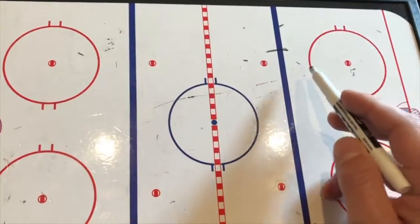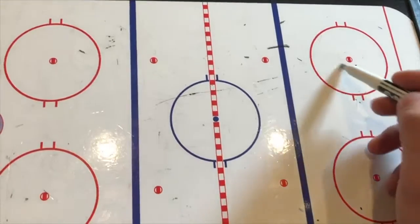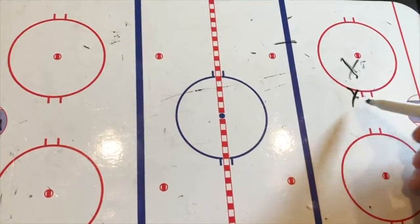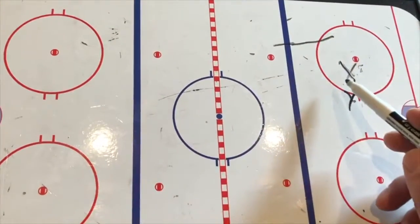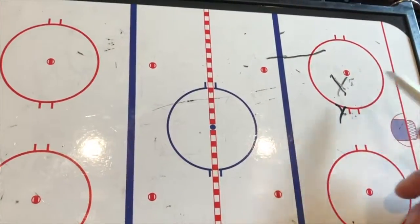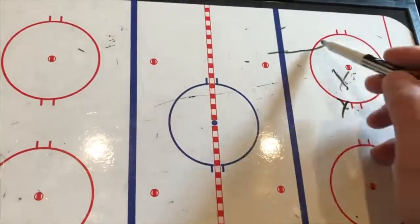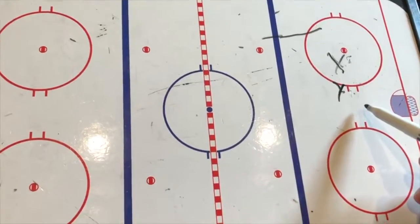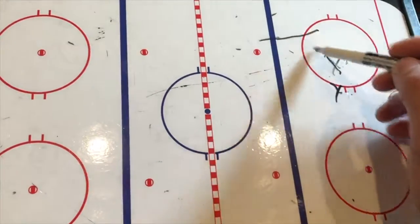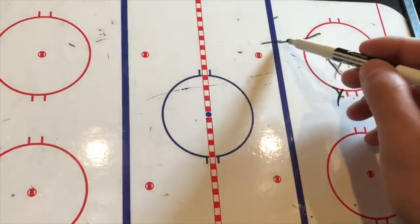If we don't have that, that shoulder check is going to give us the information we need. If we're clogged up and can't easily drive the net, this is a better option — let's get to space, to open area. We've talked a lot about the decisions we can make here: we can continue to drive, we can Gretzky, we can take a shot, we can do a lot of things. What we don't want to do is skate directly into that defenseman and turn the puck over. We're going to get to space.